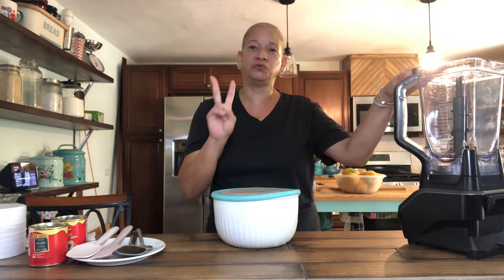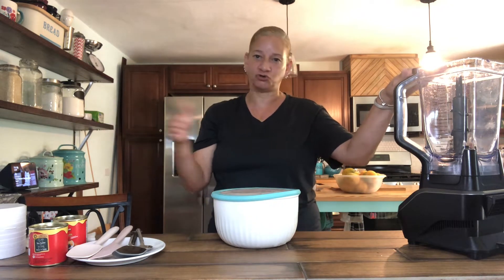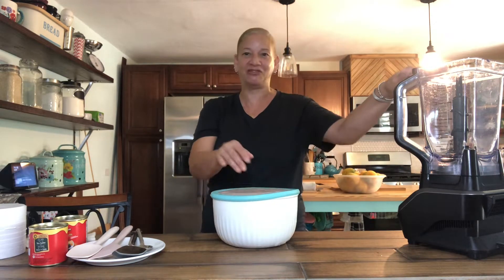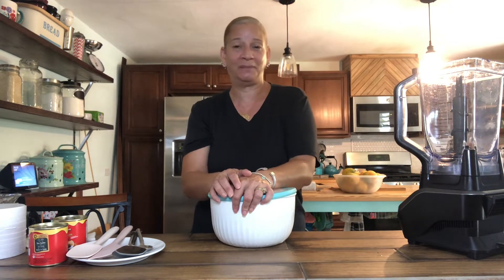It's just two ingredients, believe it or not, and it is absolutely delicious. I can't keep it in the house long enough because my son just goes through it. But that's okay, we got plenty of mangoes. Even though we're at the tail end of the mango season, there's still plenty of mangoes to go, and that's okay by me.